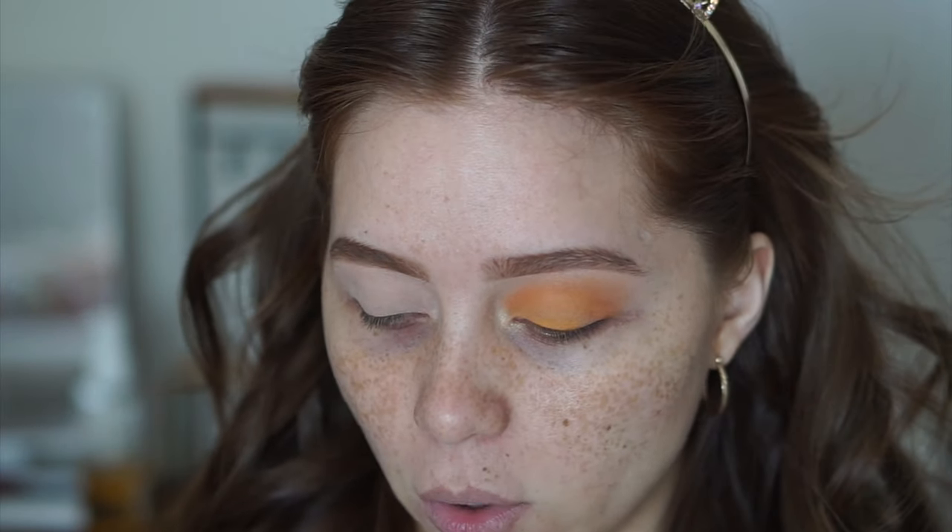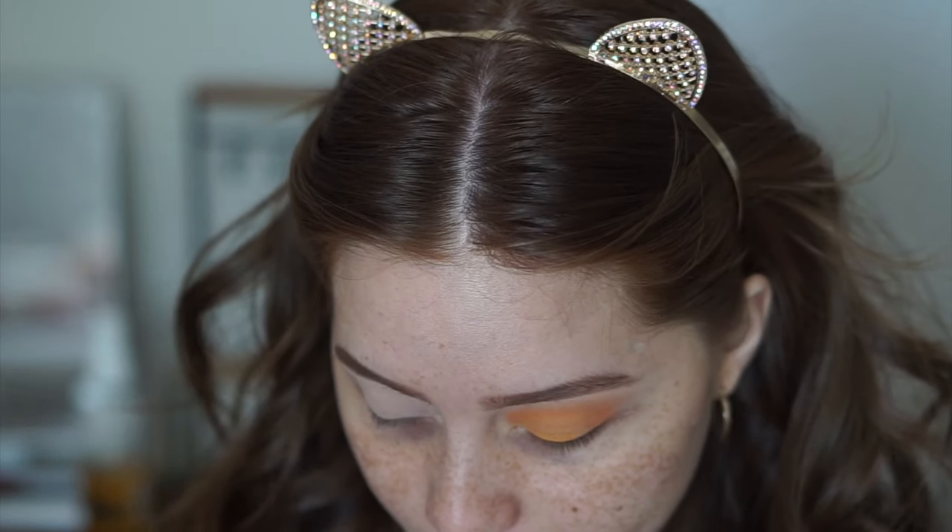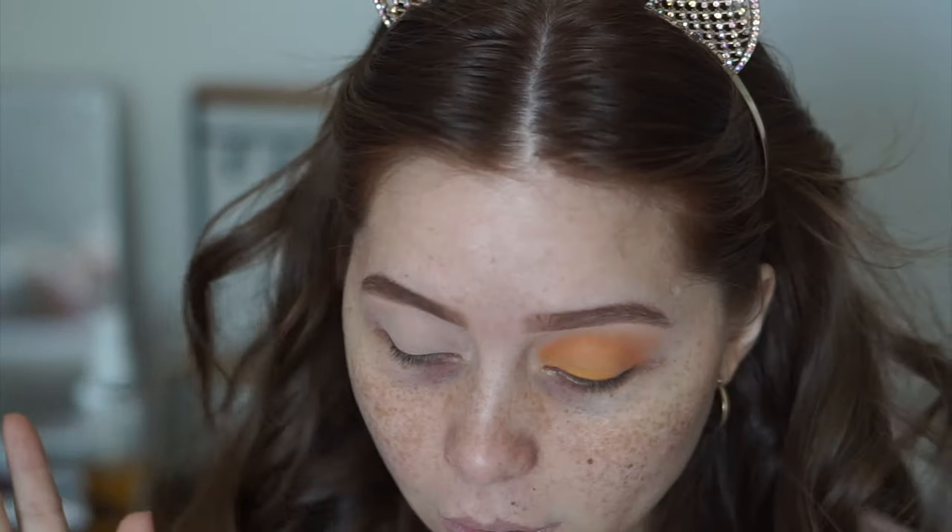This is a very wearable orange look. I wanted to do something colorful for the summer but also something easy and wearable. I didn't want to go all out because I know regular people, myself included, don't really go for dramatic colorful looks during the day when you have to go to work. But I'm not against wearing a bright bold look every now and then. I just wanted to do something wearable for everyone who doesn't have time to be doing a lot to their eyes.